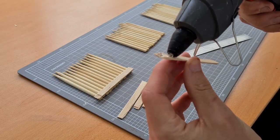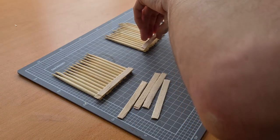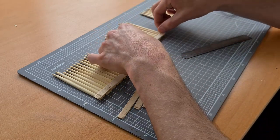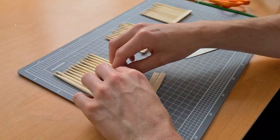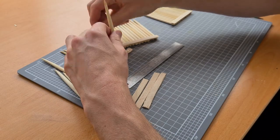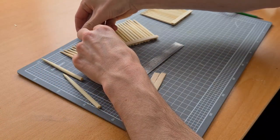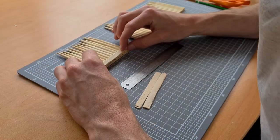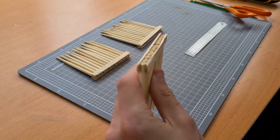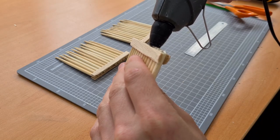Repeat this process for each of the popsicle sticks. Make sure that when you place them down, you're putting them just below the bottom of the chopsticks and push them down so they actually stick between the grooves — if you don't, you're going to get floppy fences that fall all the time. If your popsicle sticks didn't glue properly, that's fine — just add more glue. There's never too much glue.